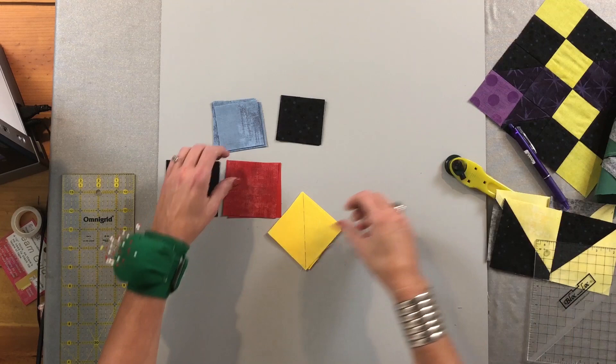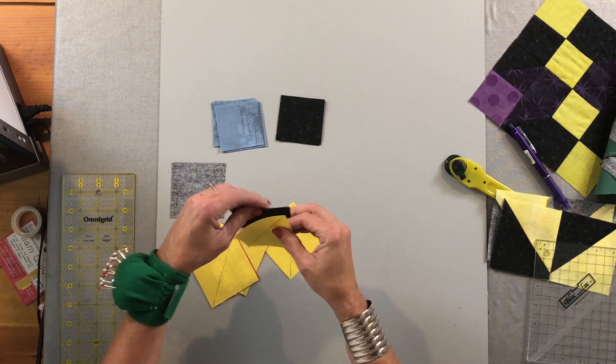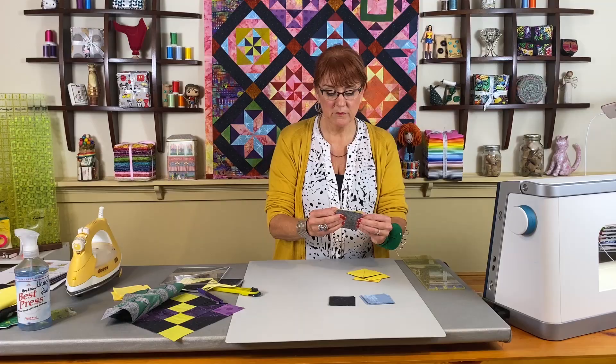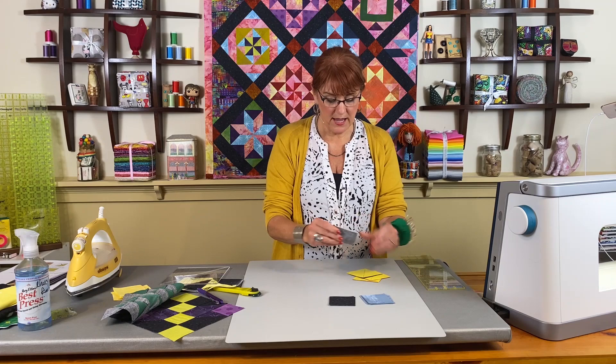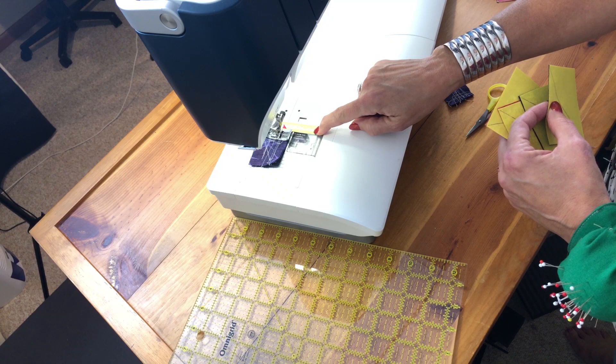I'm going to take these yellow squares and put them right sides together on top of the red and the background squares, and now I'm going to go to my sewing machine. At my sewing machine, I have my needle positioned so that it is a scant quarter of an inch from the edge of the foot. I've left my quilting guidelines on — they'll just float over the top.